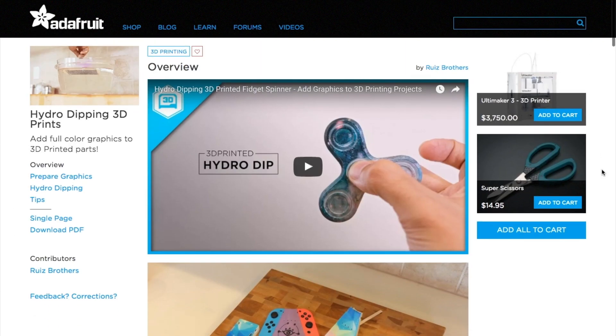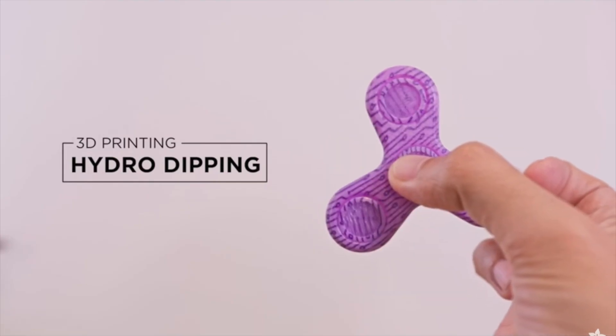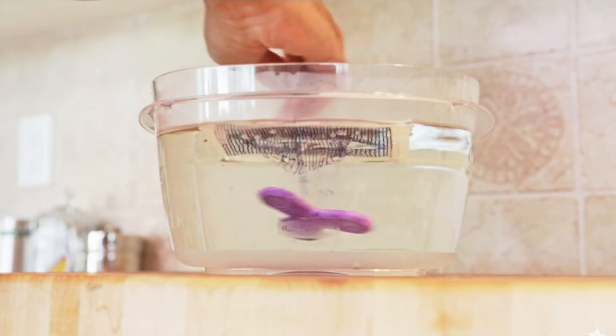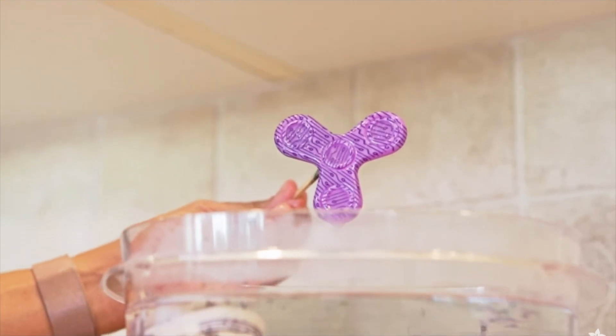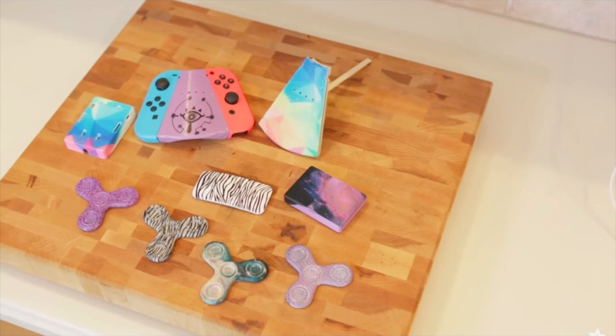Over on Adafruit, the Ruiz brothers have an outstanding guide on applying designs to your 3D printed projects using a technique called hydro-dipping. You basically print to a transfer film, float it on the surface of the water, and then carefully dip your 3D print into the film. It looks really cool and is a neat way to dress up your projects.